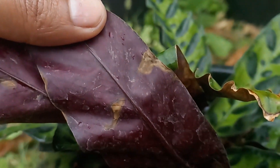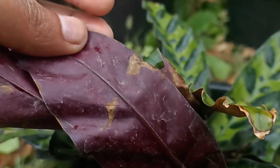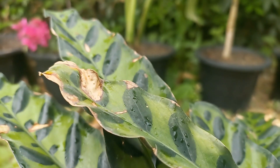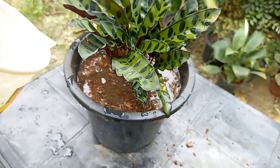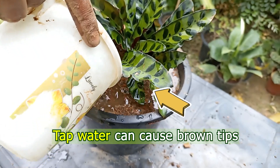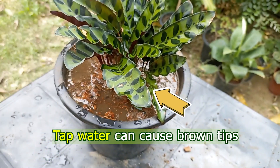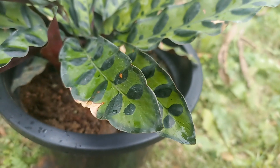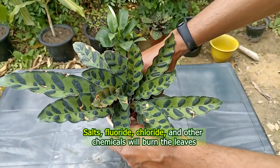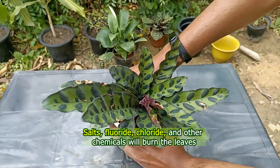Browning on the edges is more unsightly than just on the tips. The most common reason your Calathea plant leaves are turning brown on the edges could be your tap water. In most houses, tap water is too heavy for your plants, and Calatheas are sensitive to chemicals like salts, fluoride, chloride, and other chemicals that will burn the leaves.